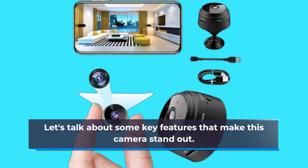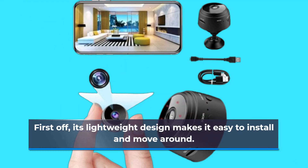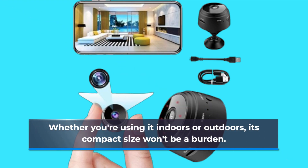Let's talk about some key features that make this camera stand out. First off, its lightweight design makes it easy to install and move around. Whether you're using it indoors or outdoors, its compact size won't be a burden.